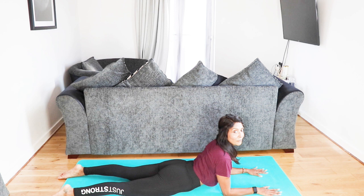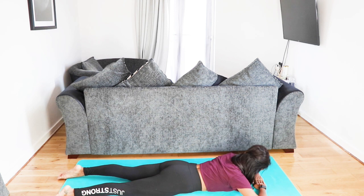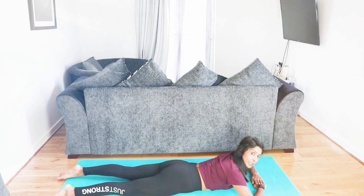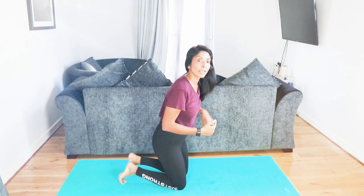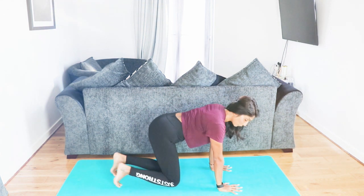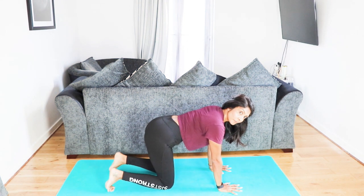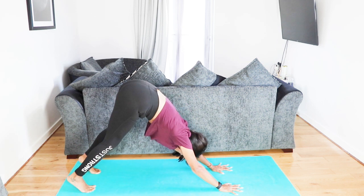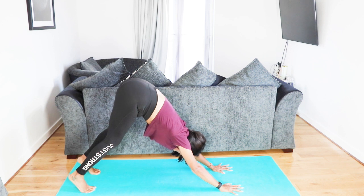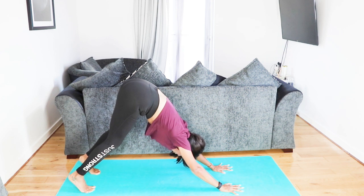For those who want to rest, take one hand on top of the other and drop your forehead. Give yourself a little pause. When you're ready, come back into all fours, take a deep breath in, toes are curled under, and then come into your down dog position. Inhale, exhale for two more breaths.